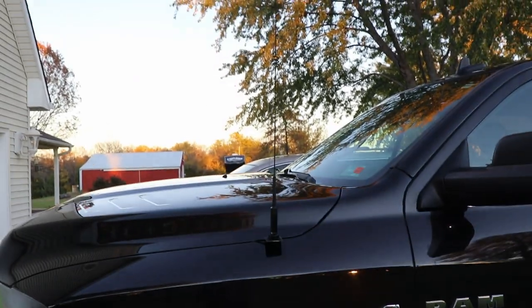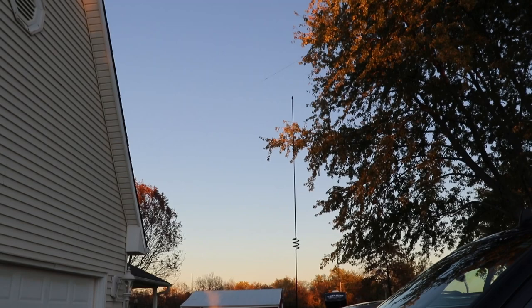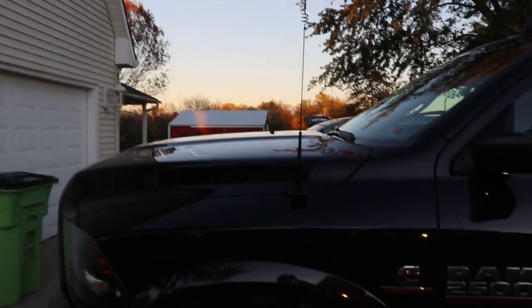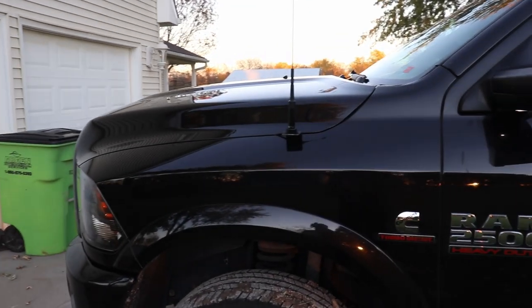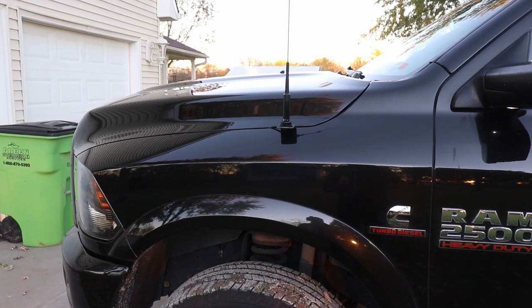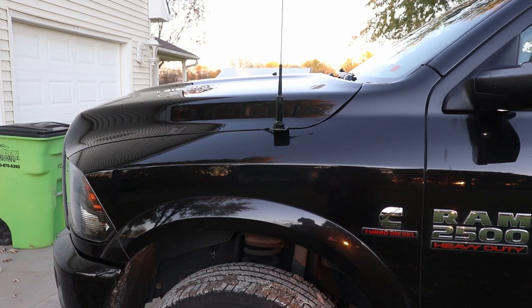Here's the VHF/UHF antenna mounted on the front of the truck. That seems to work pretty well and provides a pretty good SWR pretty much across the entire band — 2 meters and 440.